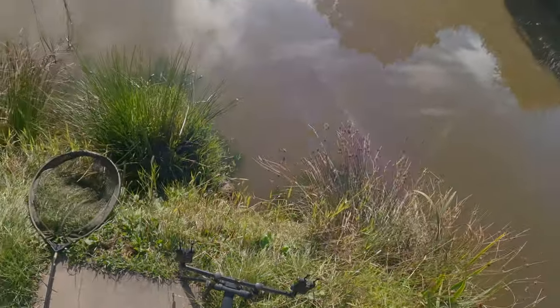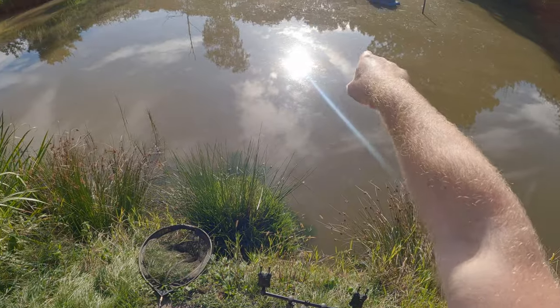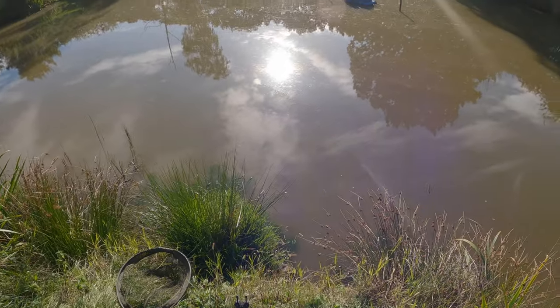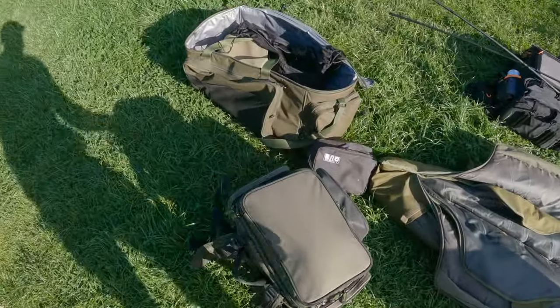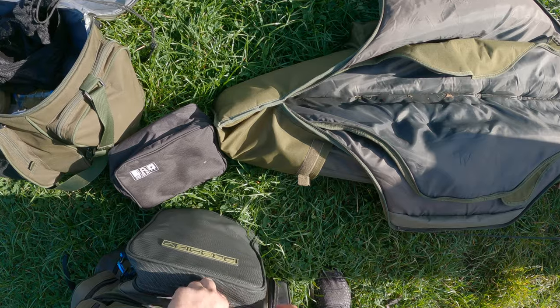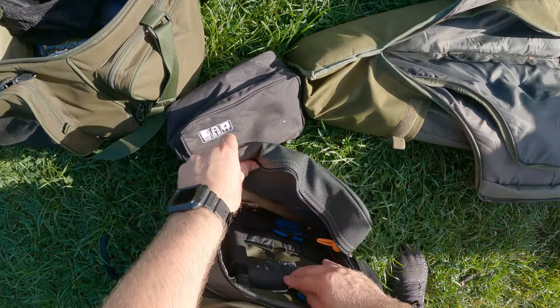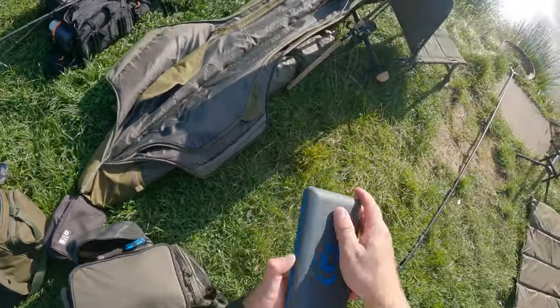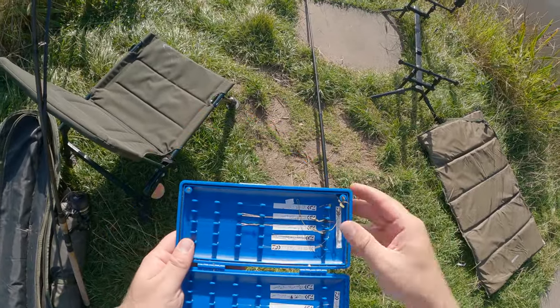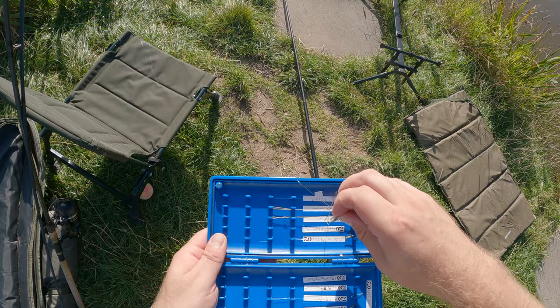I'll probably have one rod out to this aerator and then I might try and cast to the far bank over there or down that back edge. The main aim for me in this next couple of hours is testing out a couple of new rigs that I've made. I'm hoping these rigs are going to allow me to target some of the bigger carp in course fisheries. I've just made up two mini carp rigs to go on the method feeders.